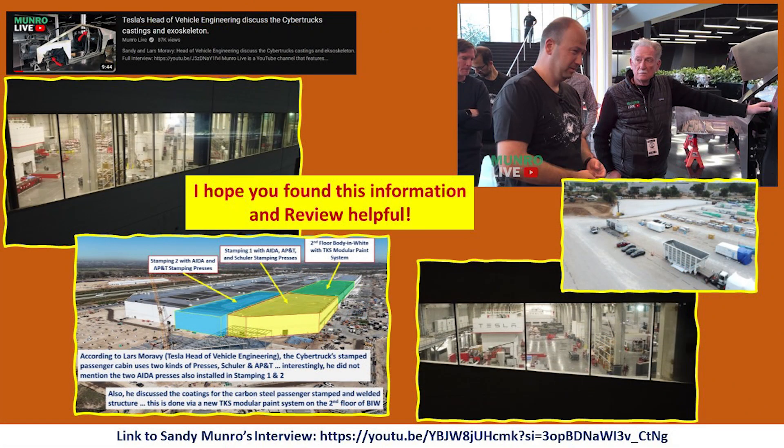So there you have it — some additional information from the Sandy Munro interview with Lars. We learned about the carbon steel passenger cabin of the Cybertruck, the stamping presses used to manufacture it, plus some additional interior panels. And of course, the TKS modular paint system with the dip tank conveyor system that ensures the metal is properly cleaned, e-coated, and then has that powder coating to give that characteristic black look we see when the doors are open. I hope you found all of this review and information helpful, and it puts into context more about what we see on the site as we look towards the future here at Giga Texas.